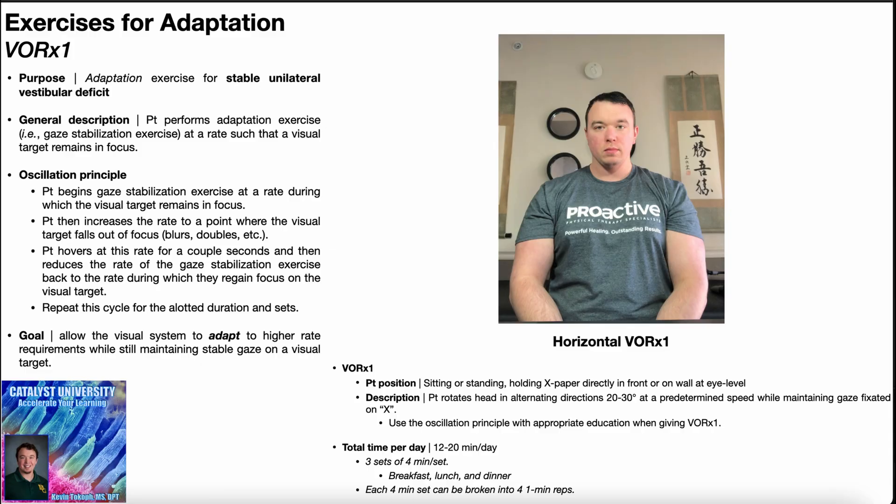We're now going to talk about the VOR times one exercise. To perform this, the patient will be positioned either in sitting or standing. They can either hold the X paper directly in front of them with their hand, or it can be taped on a wall in front of them. Either way, the X on the X paper needs to be at eye level. The patient is going to rotate their head in alternating directions about 20 to 30 degrees in each direction at a predetermined speed while maintaining their gaze fixated on that X.